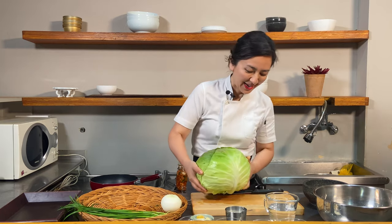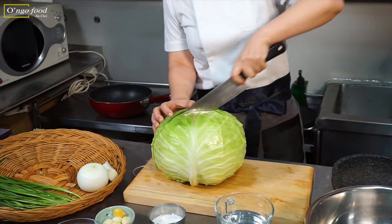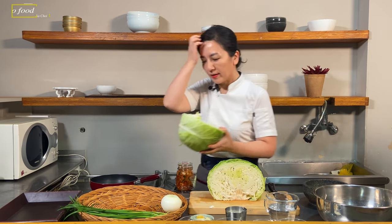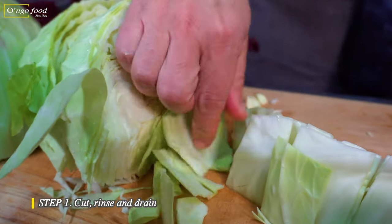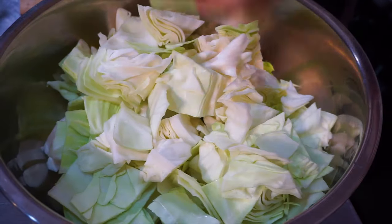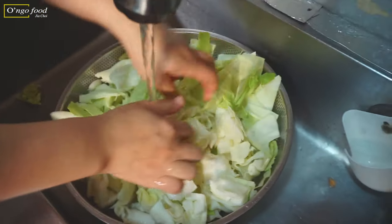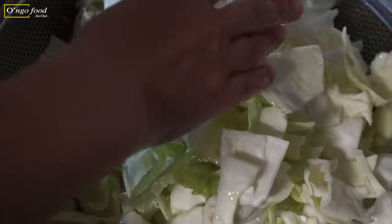See how big it is? We're gonna use half of this, so I'm going to split this in half. It's fresh and nice. Let's use this part. Cut them into bite sizes. Let's wash them and try to separate the leaves like this. We're gonna drain for about 10 minutes.